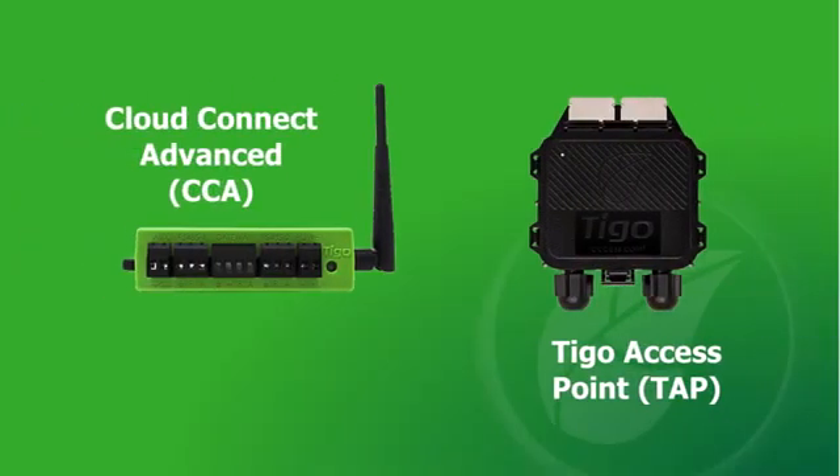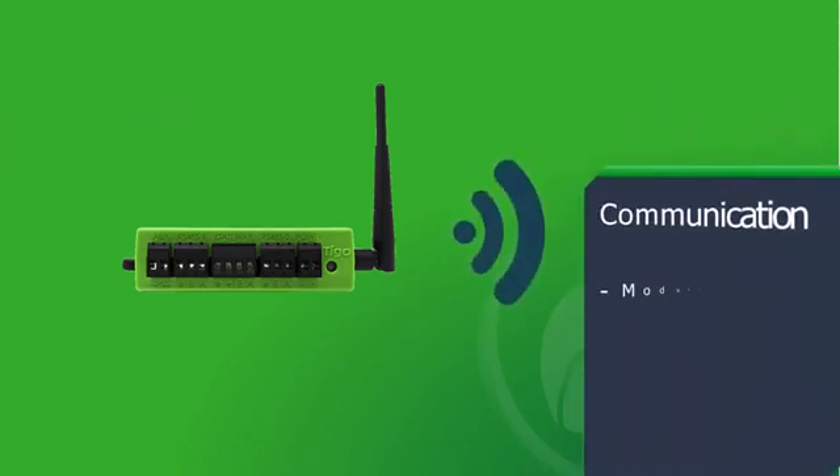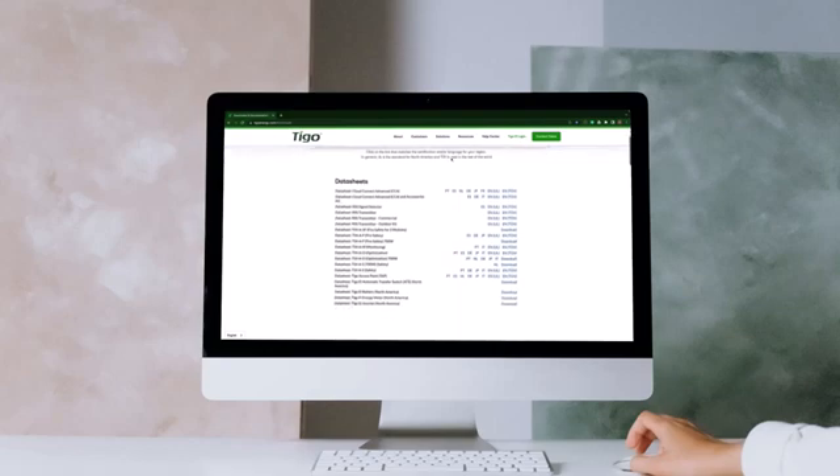The Cloud Connect Advanced (CCA) and Tygo Access Point (TAP) are key components of the Tygo Monitoring Group product family. This video will focus on the installation of these communication devices. To learn more about the features and benefits of the CCA and TAP, please check our links in the video description.